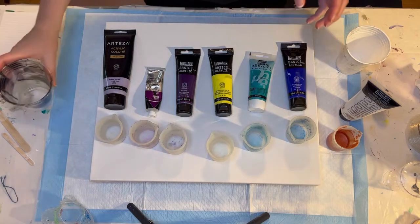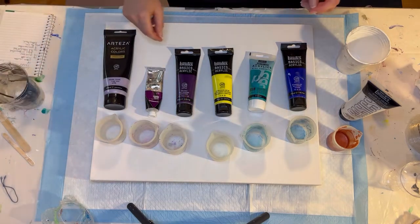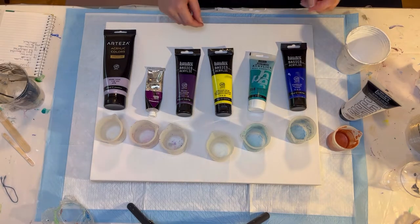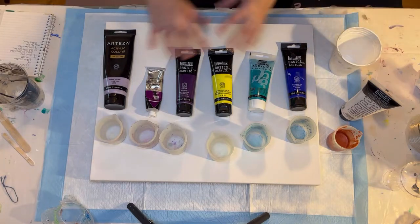So a grenade — I'll show you before I layer the paints — is kind of like a flip cup, basically. It is a flip cup with a little extra thing to it. And here are the paints.